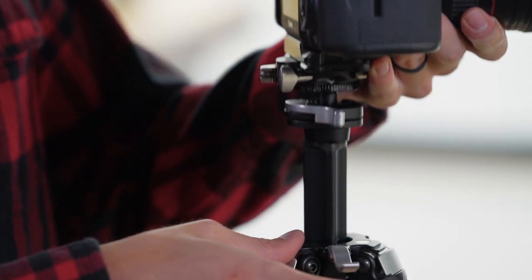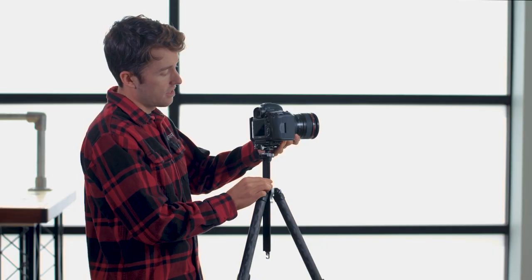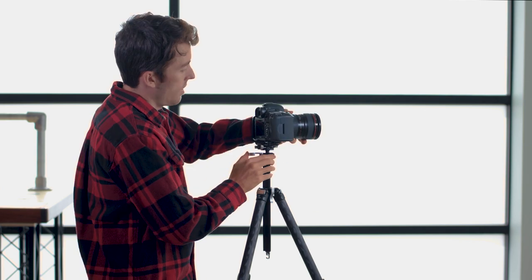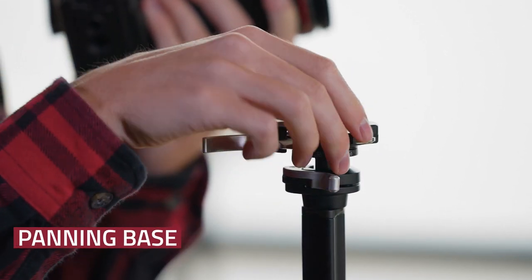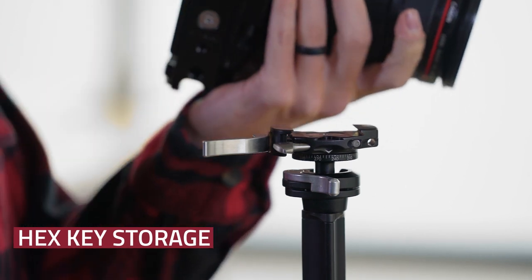The Ascend 14 has an integrated ball head and clamp that's mounted directly to the center column. This ball head has a 90 degree drop notch that is repositionable, as well as a standard Really Right Stuff clamp on top. There's also a panning base with a bubble level, as well as an integrated hex key for adjusting your camera plate.